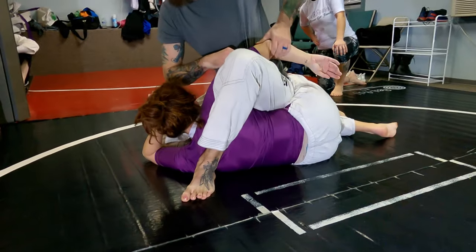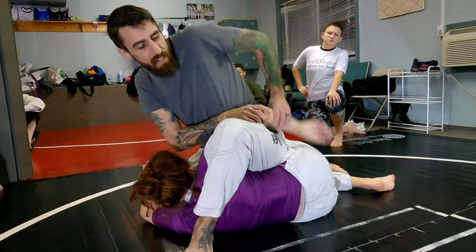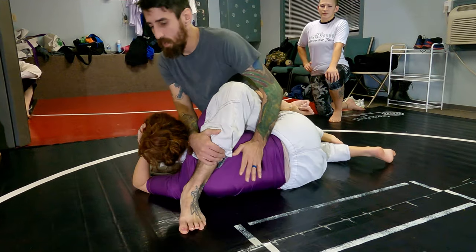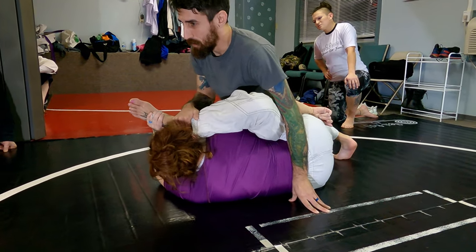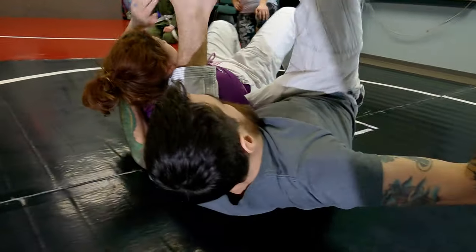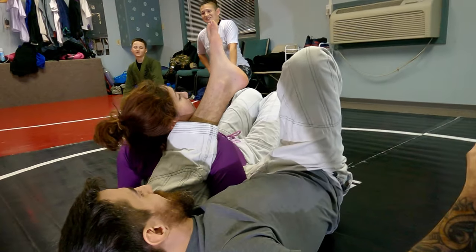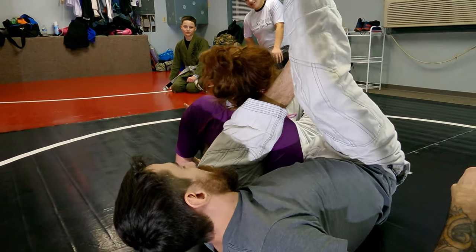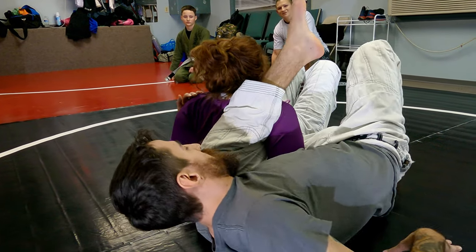So everything's the same all the way to this position, really making sure that if this underhook is kind of high, getting it in my pocket. So I'm trying to get to here, but I'm trying to pull her over and she's not letting me. So I'm going to shoulder roll — just fall to this side — and underhook. I can triangle here, but what I want to do with this underhook is just control her from moving. I'm going to plant this foot and start scooting away.